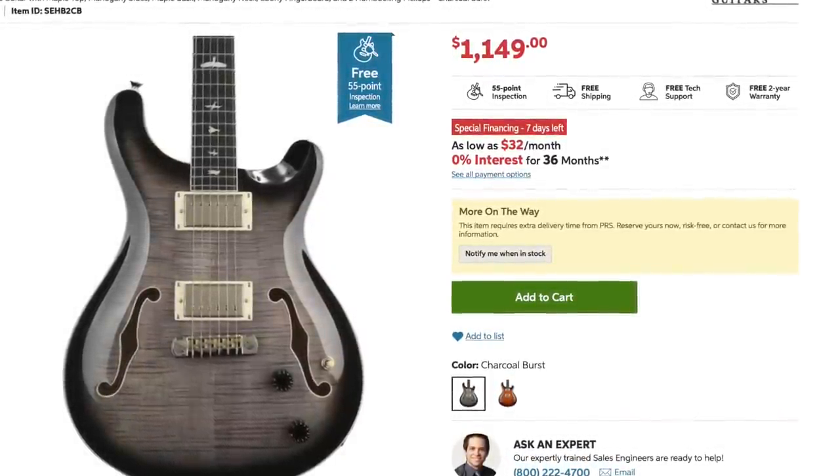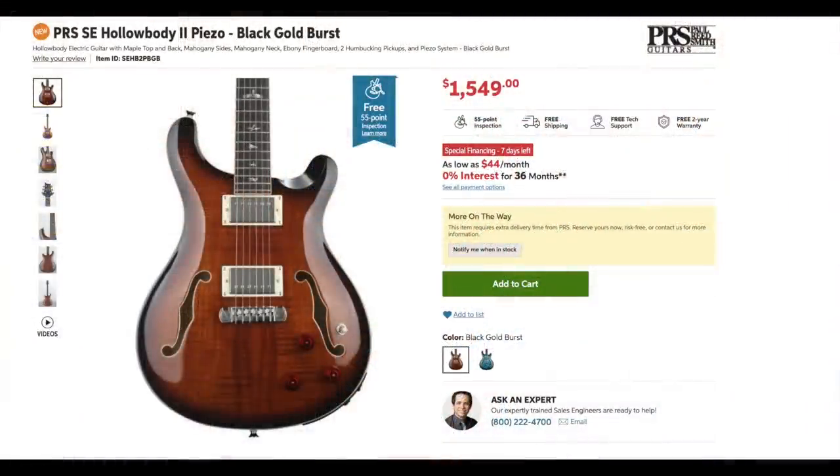The Hollow Body 2 has upgraded plastic binding. Then you get to this one — the PRS SE Hollow Body 2 Piezo — which has flame maple binding on the headstock and the neck, flame maple binding on the body and the F-holes, and of course the Piezo system, which is the biggest upgrade on the guitar.